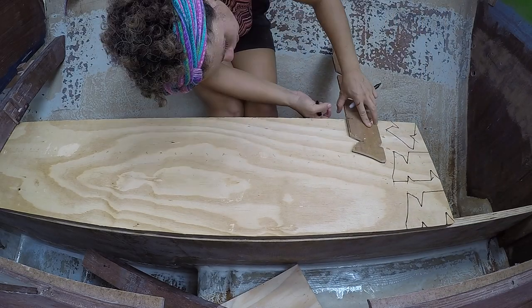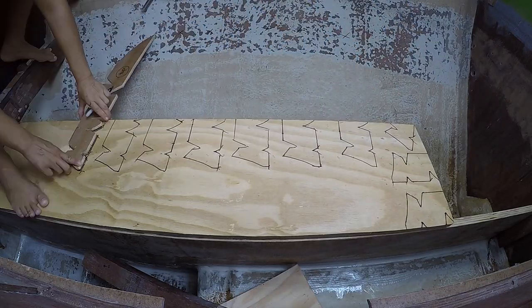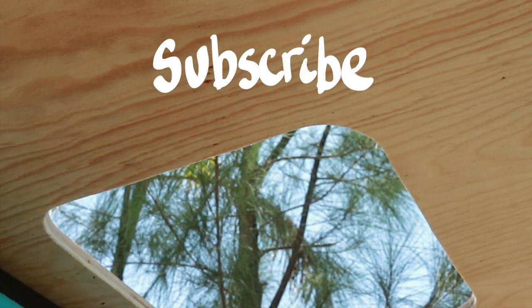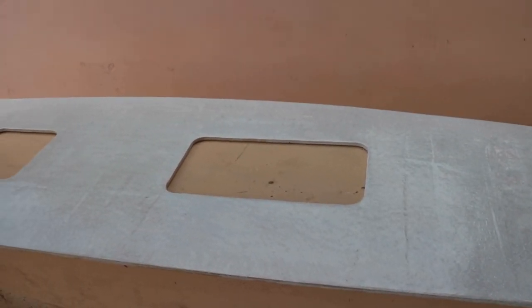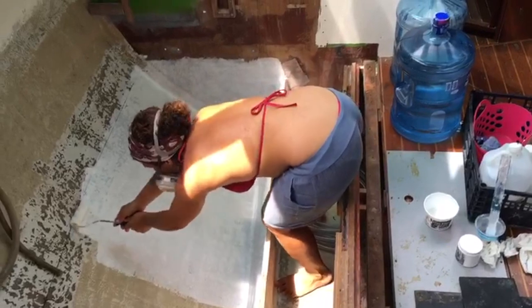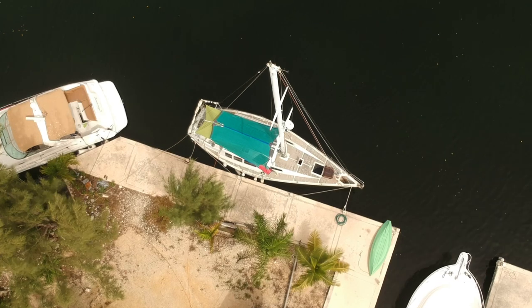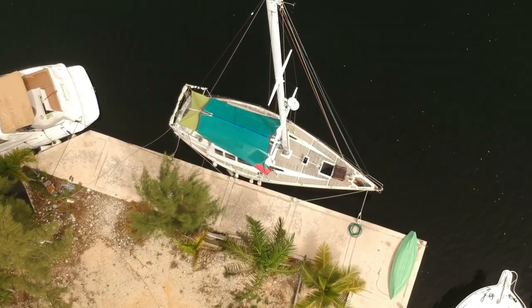Last video I was tasked with rebuilding our freshwater tank system. I knew that the stormy season here along the Mayan Riviera was coming, and getting water from the dock with a hose through the window would not be convenient. We received emergency support from our viewers, and the epoxy started flowing again to get this project finished.